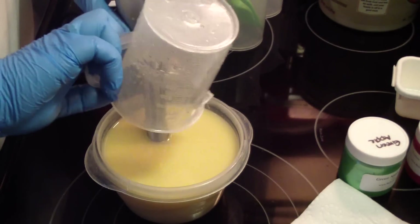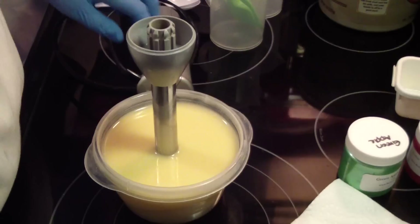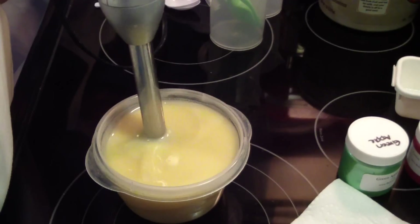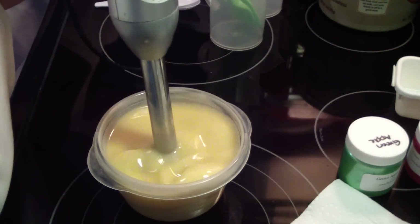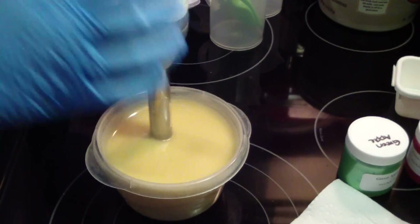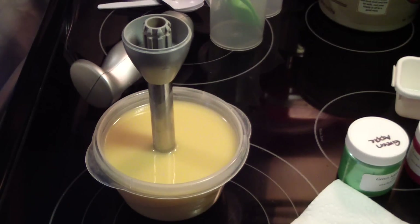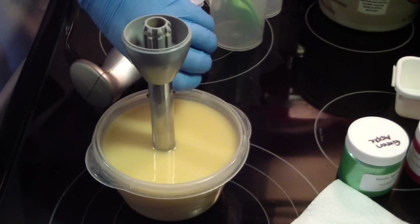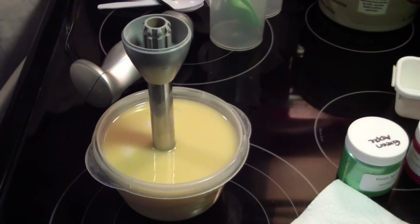Mom asks, can you put argan oil in your shampoo? Yeah, if I have it — argan oil is really expensive. I'll have to price shop it.